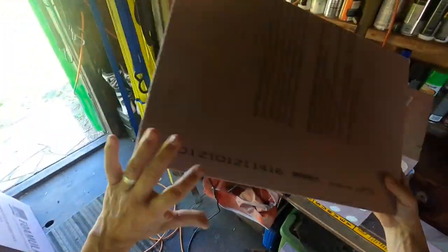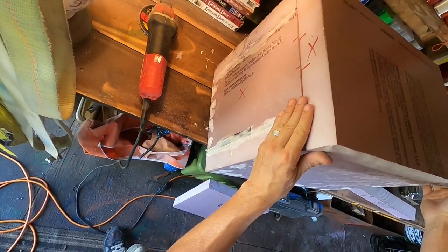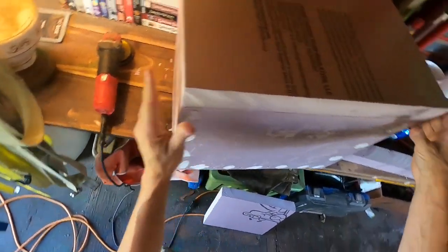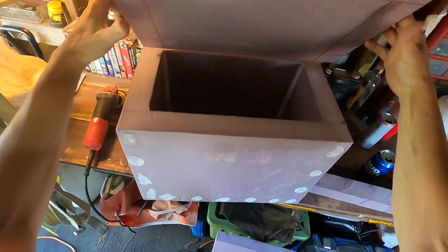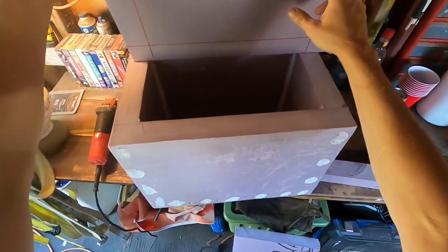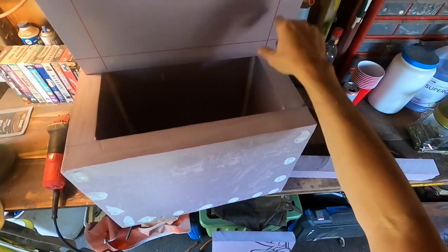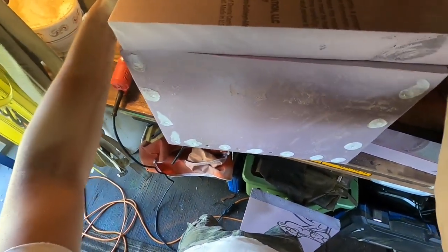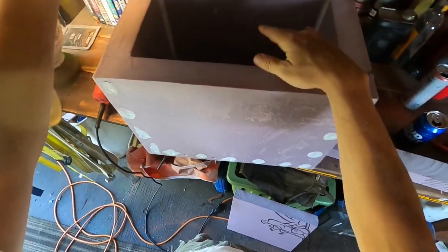I've got the lid squared up to the box pretty good — I've got a couple marks right over here. I kind of sanded it to get it to fit. Now I'm going to make a little piece to put on here so that it squeezes down into the box, keeps it from turning sideways, and it will add even more insulation in there.